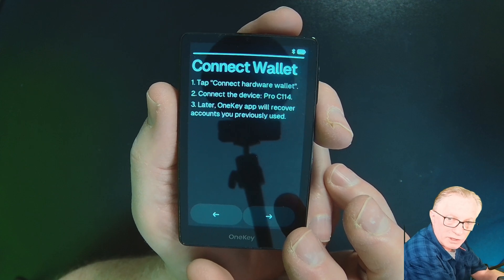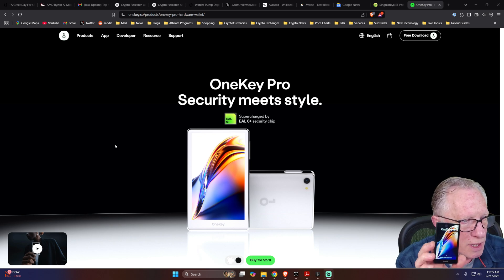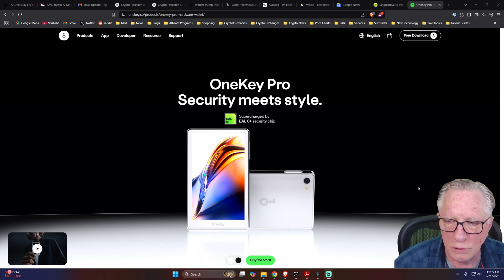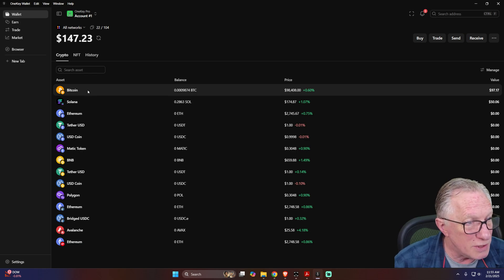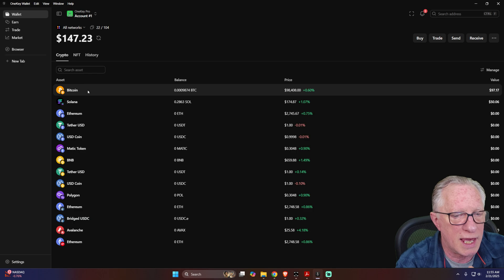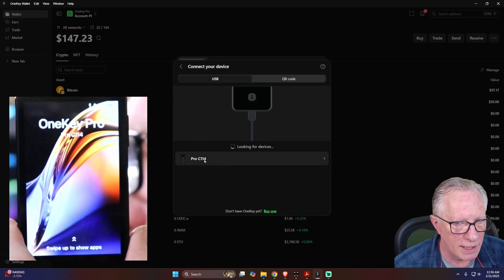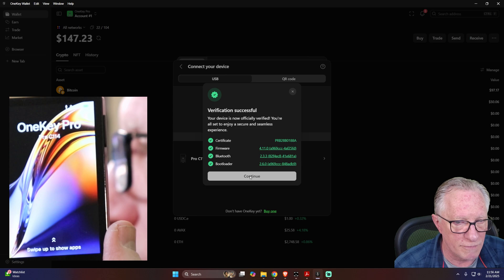I'll show you how to do that. The OneKey Pro has this really beautiful touchscreen with haptic feedback, and you have that fingerprint reader on the power button — a lot of great features on this device. I'm going to go ahead and launch the OneKey app. Notice my balance here — I have a little bit of Bitcoin and Solana in the wallet. But I do need to reconnect the device for the hardware verification. I'll connect my device with the USB cable, go up to Wallet, choose Add Wallet, and connect the hardware wallet. I'll hit Connect Wallet, and it sees the device right here. Then I need to authorize physically — hit that Confirm button — and it verifies the device.